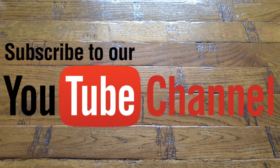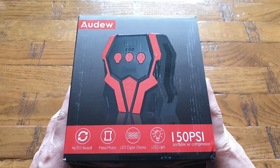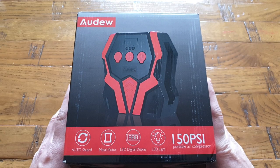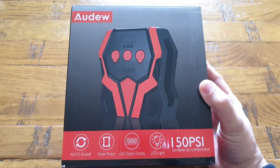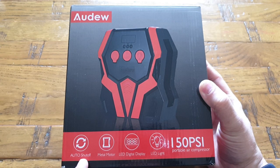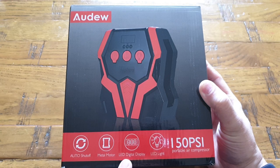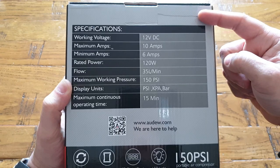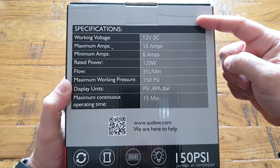Hey everybody, Norace here welcoming you back into another video, where today I have got my hands on an audio 150 PSI portable air compressor, which comes with all typical and fantastic features like auto power shut off, metal motor, so you are pretty safe to use it, an LED digital indicator to show you what pressure you are using, and LED lights as well for emergency use.